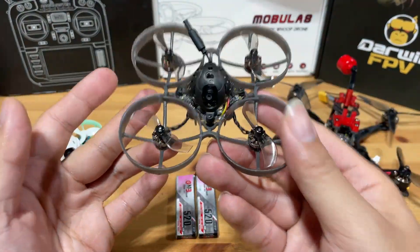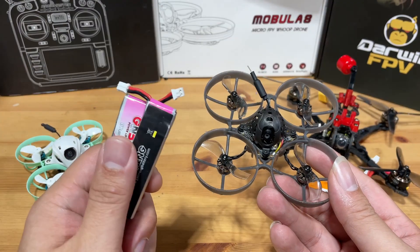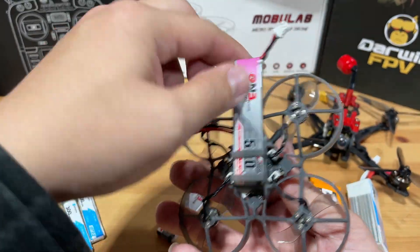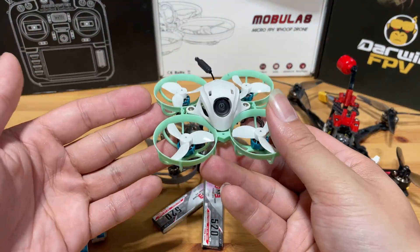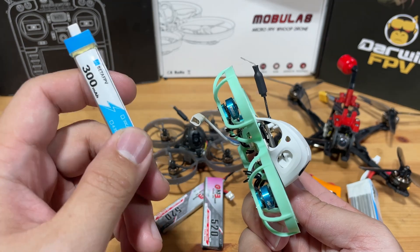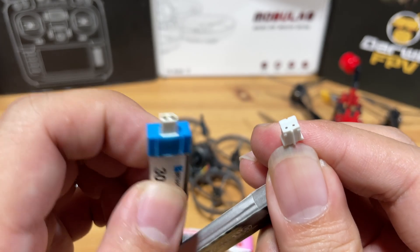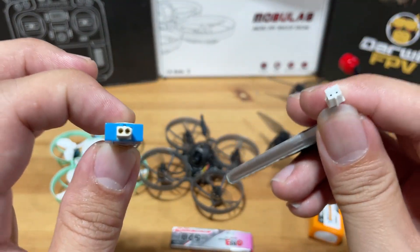For the Tiny Whoop, if you go with the Mobula 7, the LiPos you'll need are pH 2.0 LiPos with capacity from 400 mAh to about 720 mAh. Just make sure to get the correct size for your battery tray — mostly the GNB family will work. If you go with the Beta FPV Meteor 65 Pro, you'll need BT 2.0 batteries, and you'll only have the option of 300 mAh because the battery tray only fits that one. The main difference between pH 2.0 and BT 2.0 is the plug — BT 2.0 is generally a little bit better.